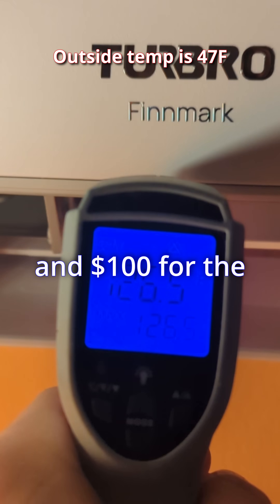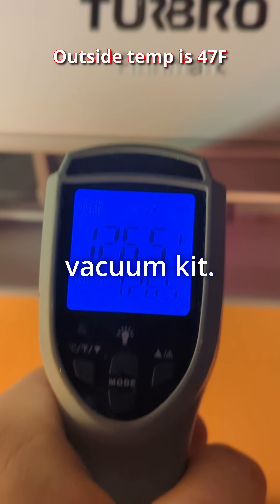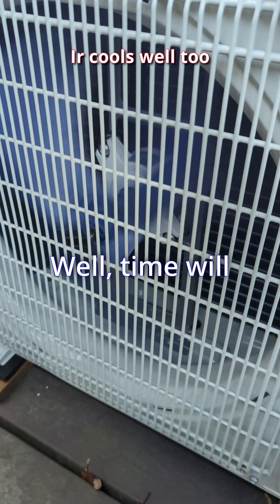It's been about six months and for $500 for the unit and $100 for the manifold gauge and vacuum, it's been a great buy so far. Time will tell how it holds up.